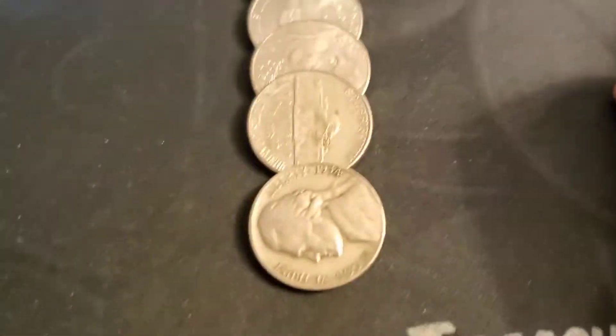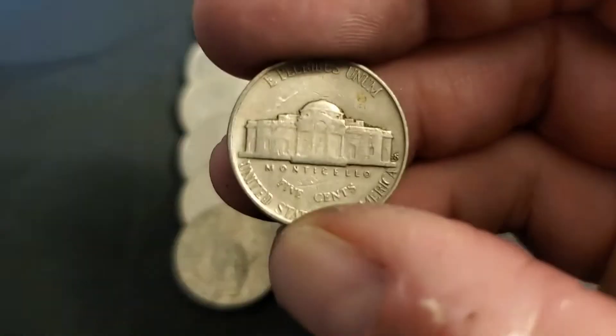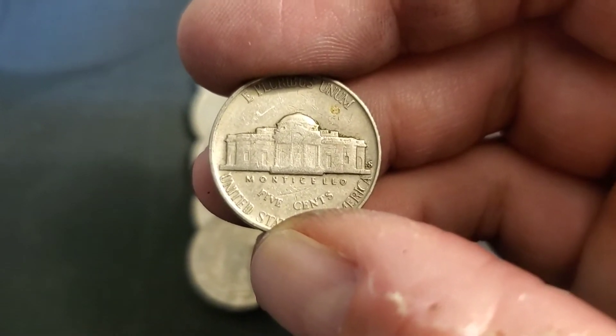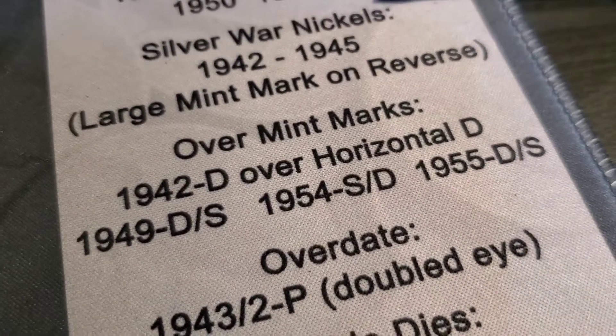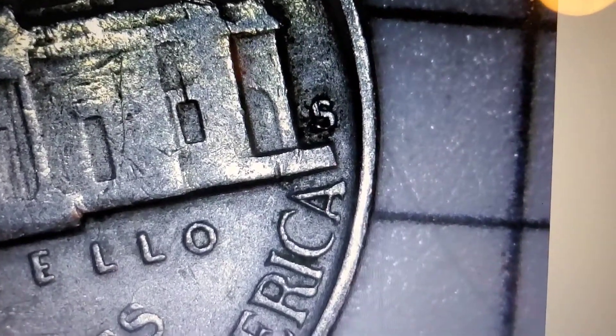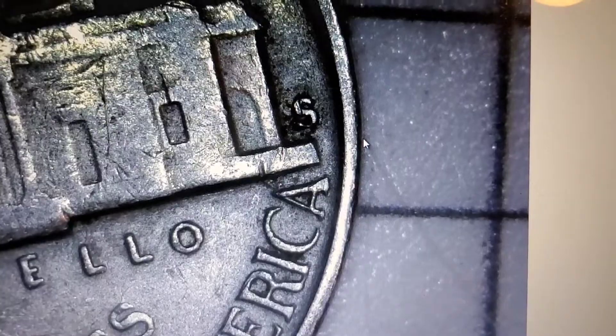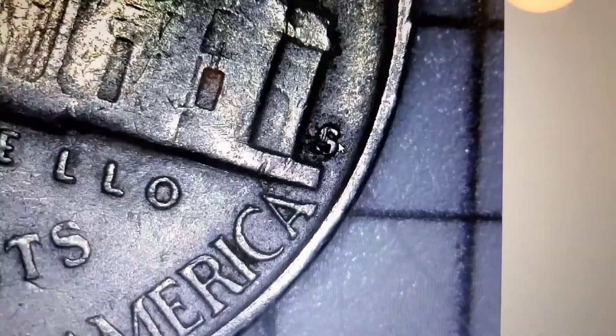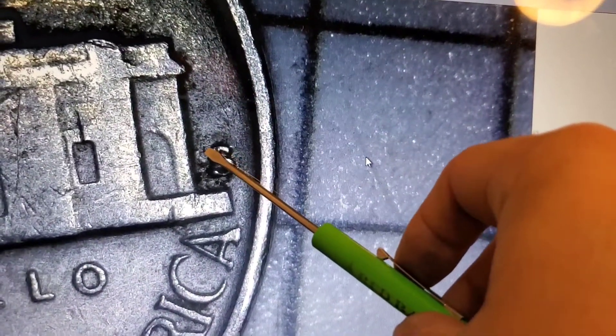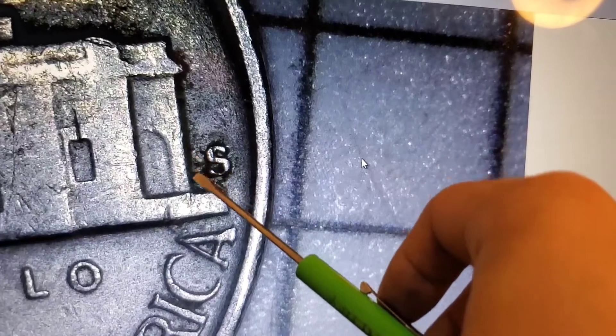Roll 27 and we got a 54 out of San Francisco. Let's look for the over mint mark, 54 S over D. We'll pull up the scope and check it out. I don't see it, but we'll turn up the light here. All I see is a little bit of damage there — that looks like just damage and dings, but I'll check it out at the book. I'll let you know at the end of the video if it is something.